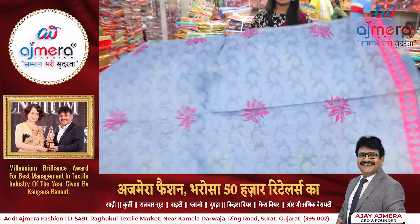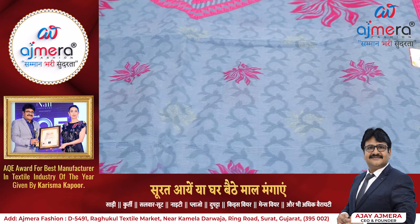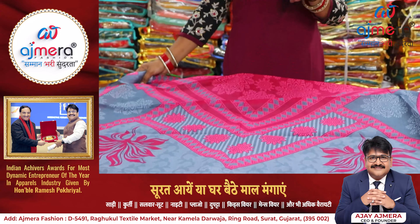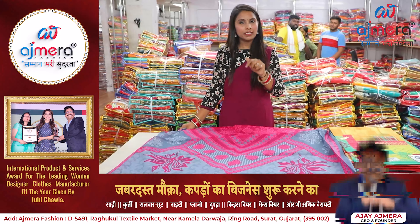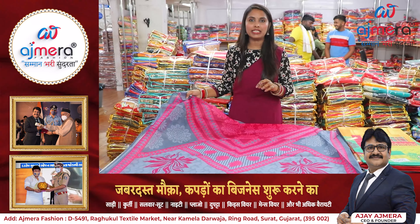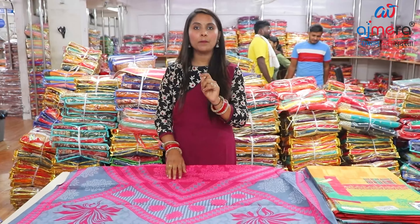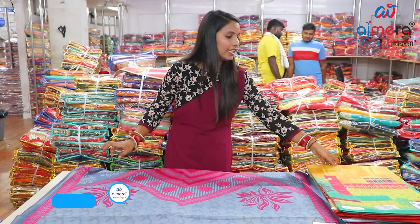If you have a small print or design pattern and you talk about the length of the sarees, you will get the proper length here. Customers commonly complain that with sarees, there is not a proper size length. But in my fashion, when you visit me, you will always get the correct length of the sarees.